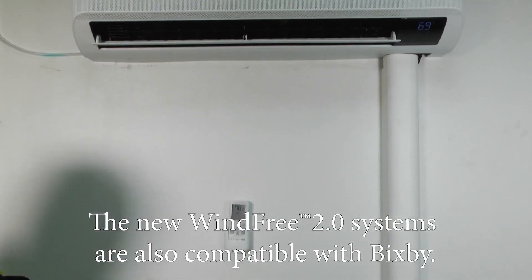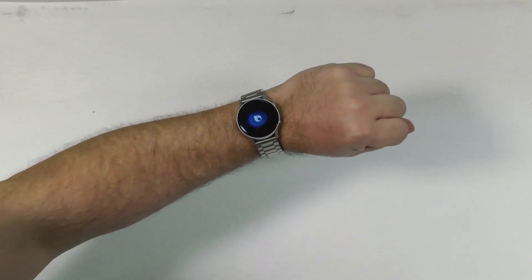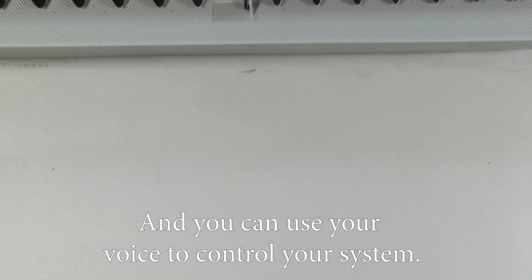The new WindFree 2.0 systems are also compatible with Bixby. You can say 'Hi Bixby' and use your voice to control your system.